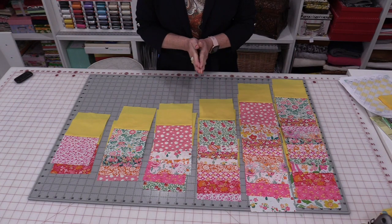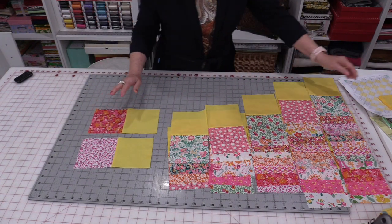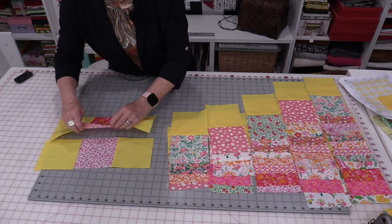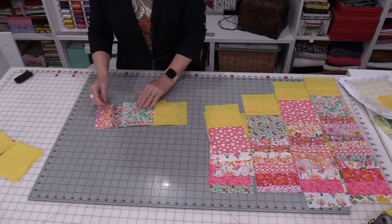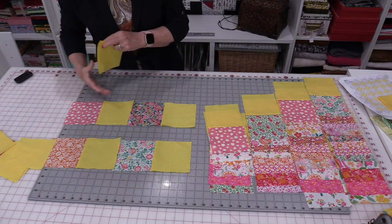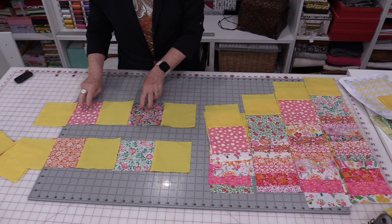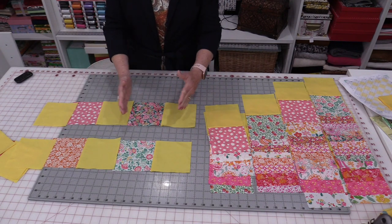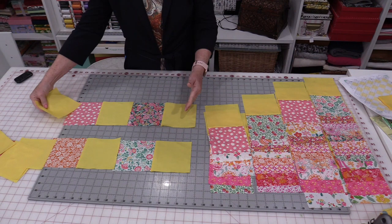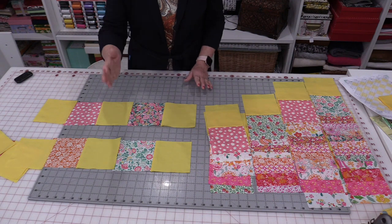Now I'm going to sew these rows together. For Row 1 I need to make two of them — this charm is going to be in the center, so I need to sew a yellow square on each side. For Row 2 I will sew two charm squares together and put a yellow on the sides. Row 2 has two charms in each row. I'm going to do this to all of the rows. Row 3 will have three charms in it. We need to make sure both ends have that solid color. Once we get all those rows together, we're going to sew the quilt together in long rows.